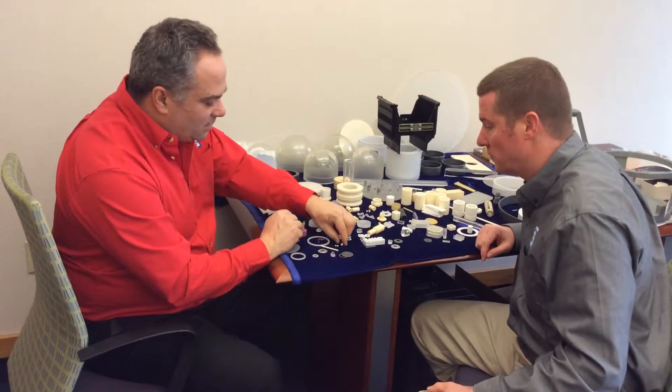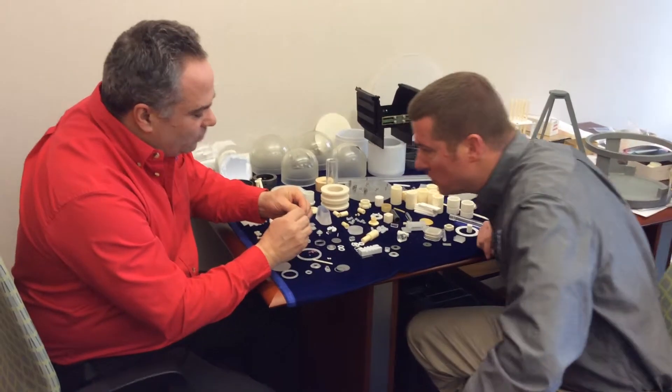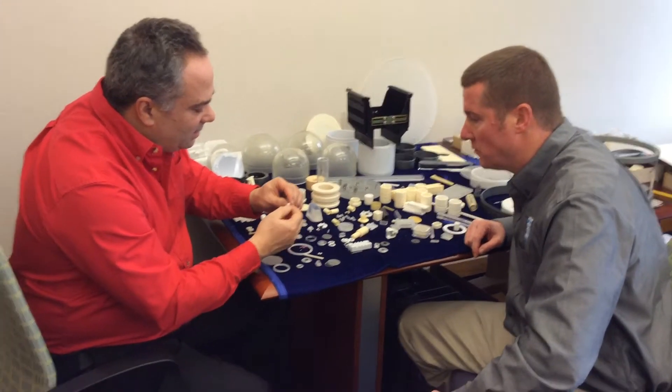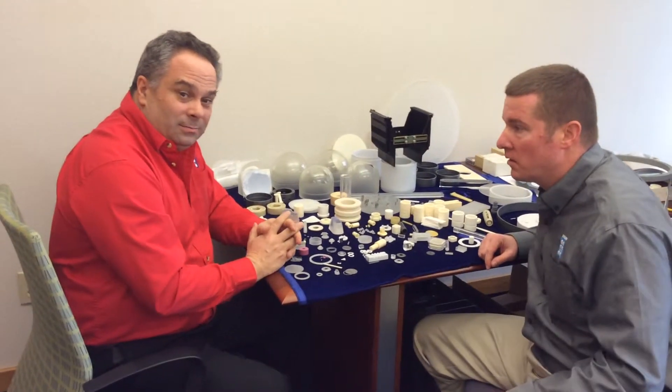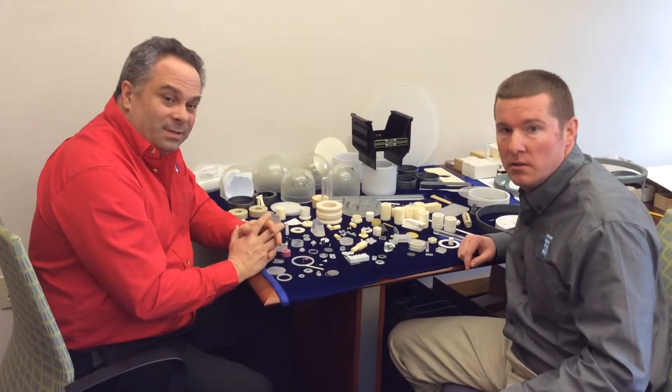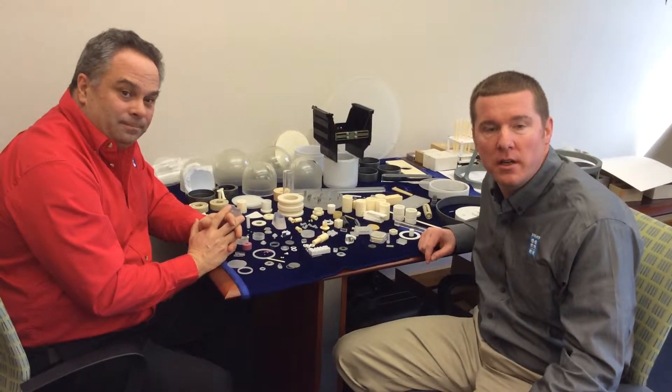The part that we had made for an artificial heart — this is actually a piece which has a real small ID inside of it. Hello, this is Scott Middle, Vice President of Sales at INSECO Incorporated. I'm Gary Leatherman, Sales Engineer here at INSECO.